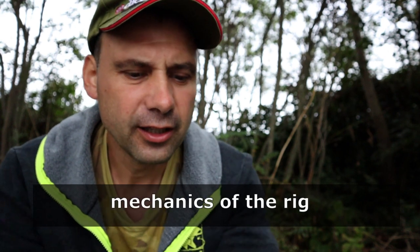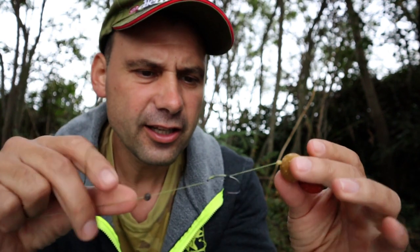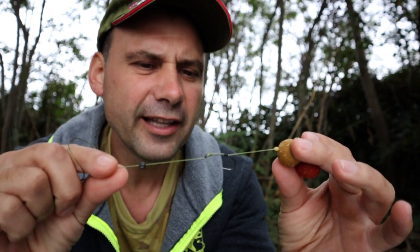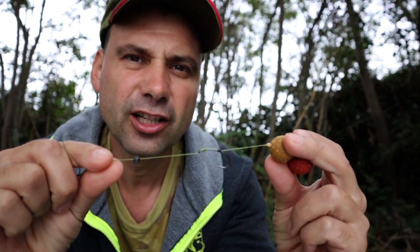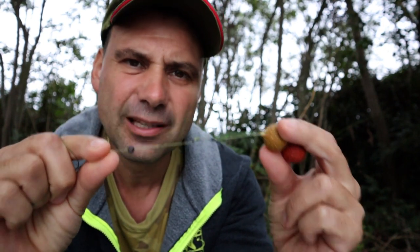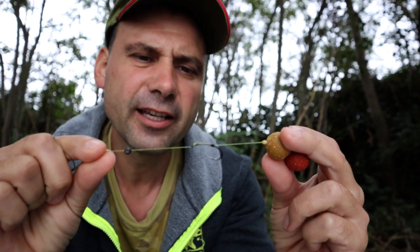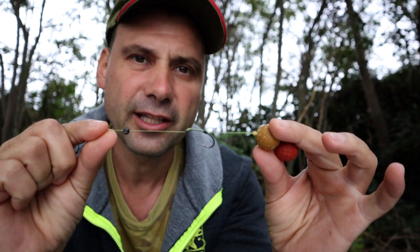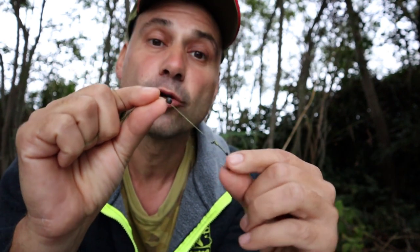Alright, the first reason to use long hair concerns the mechanics of the rig. Look at this. This is the blowback rig — maybe the most widely used rig, catching tons of carp over the years. It's very effective, it's simple, no fancy things, everything is clear. It has 3 important elements which you should take into account.